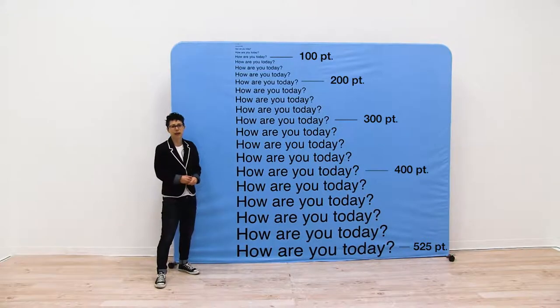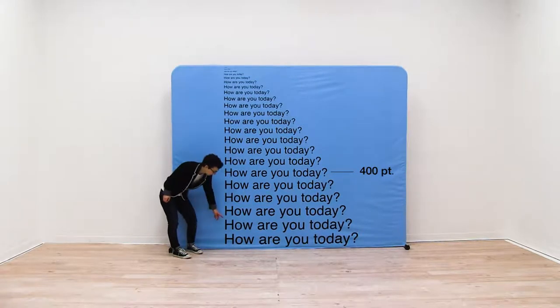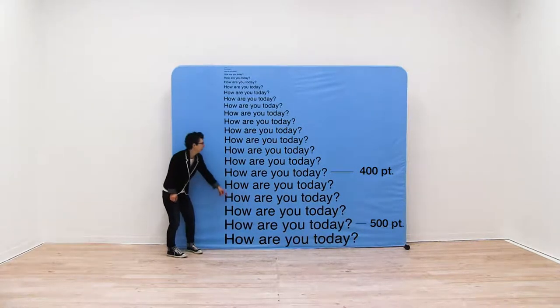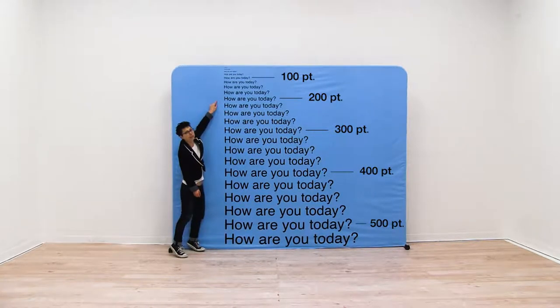Let's move that camera back to 18 feet. We are now viewing our display from 18 feet away and we have a 400 point font right here, the 500 point font right here, 300 up here, and as you can see the farther we get the 200 is looking pretty small.